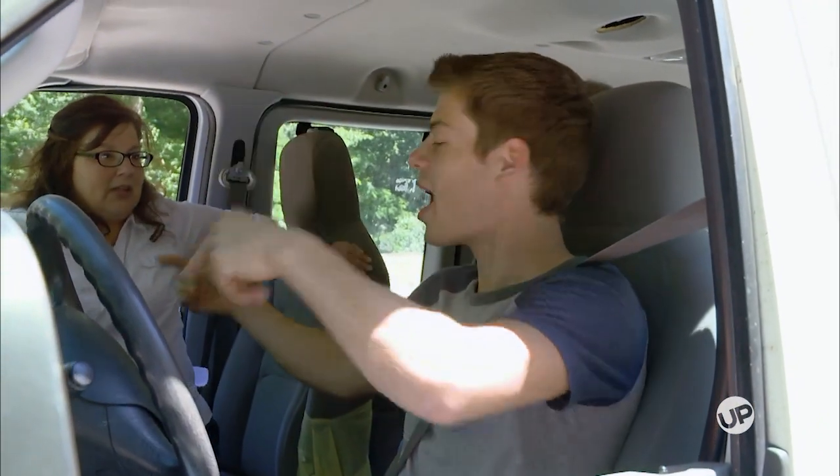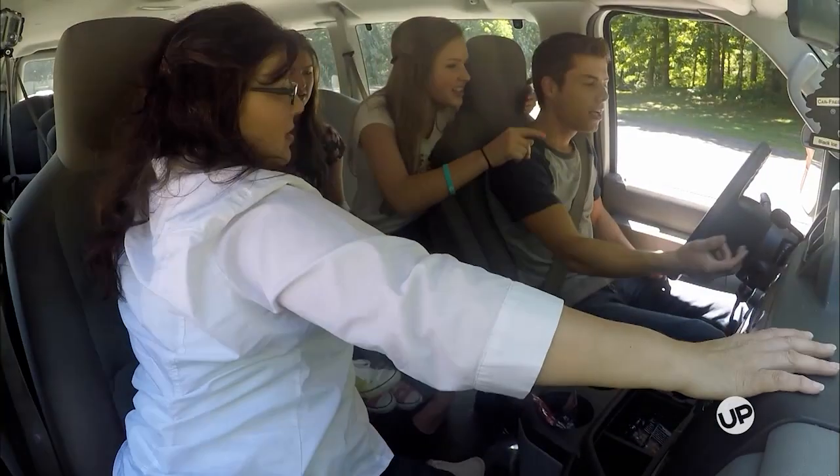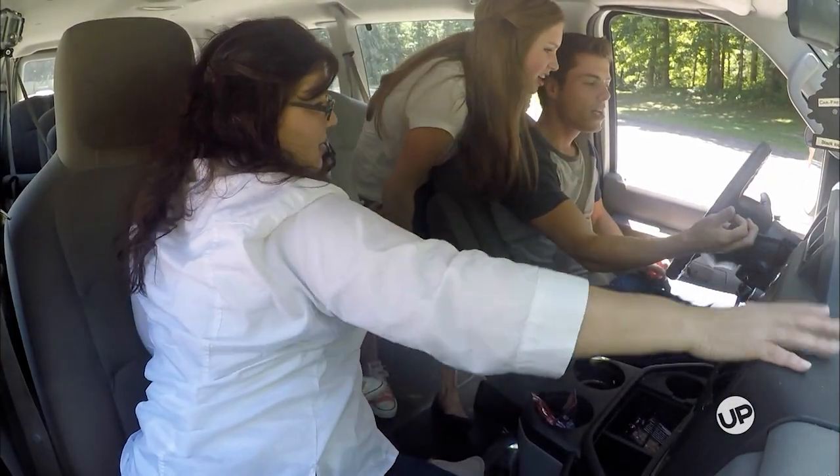Let's trade seats. I haven't showed her how to put it in gear yet. You pull it down until it says the one you want.